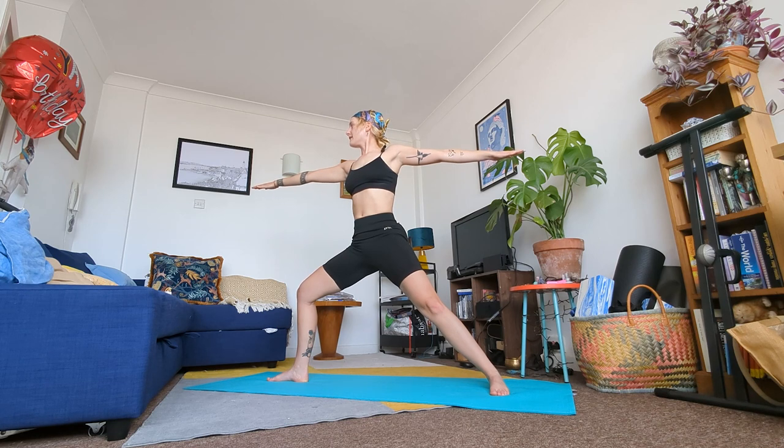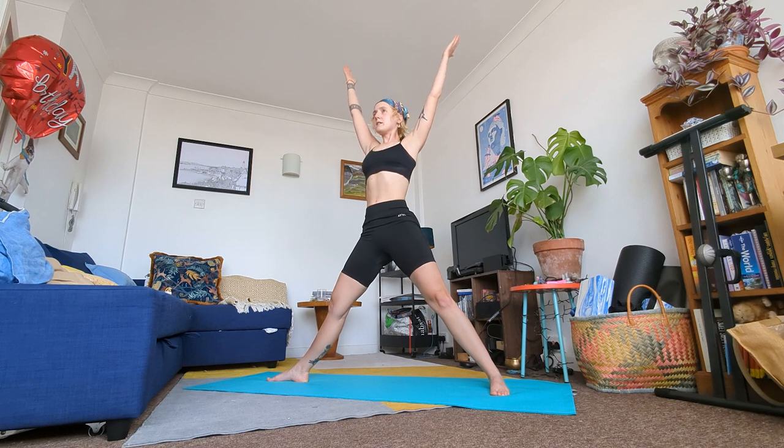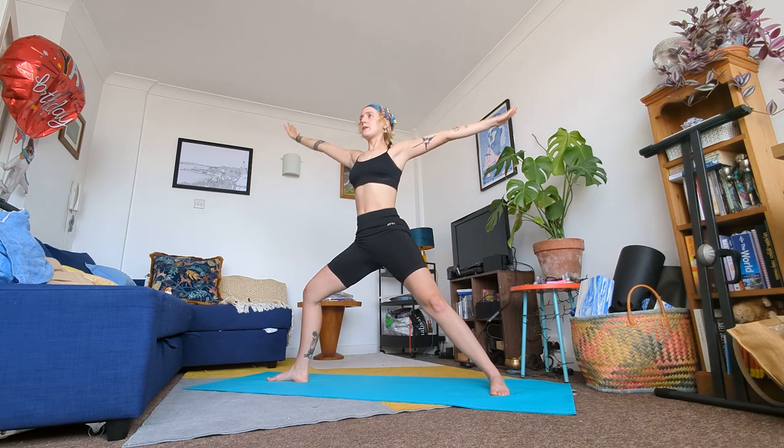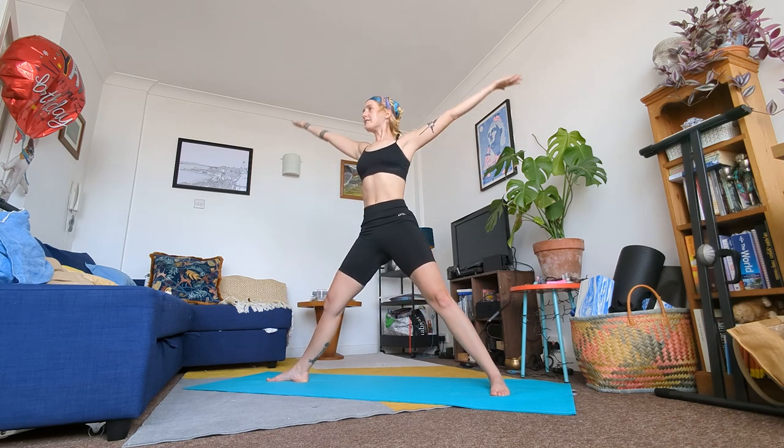In a moment, on your next inhale, flip your palms and straighten your legs. On your next exhale bend your leg and flip your palms back. Inhale raise, exhale bend. Keep flowing with your breath — inhale straighten and raise, exhale bend back into that knee.